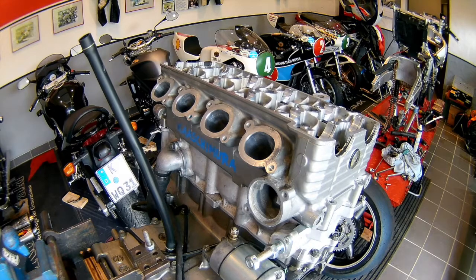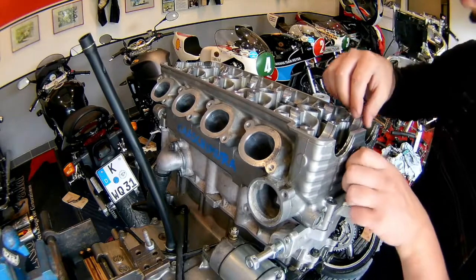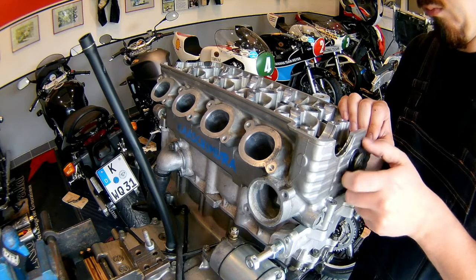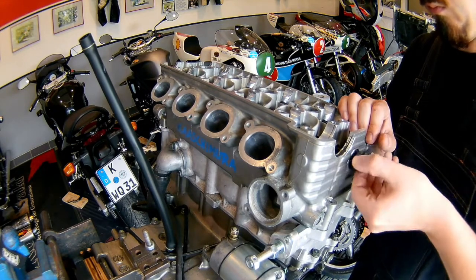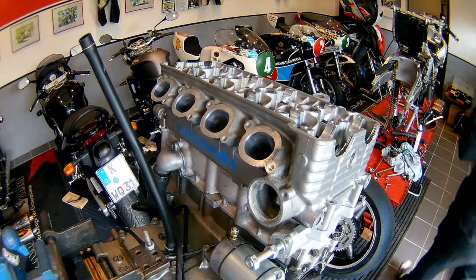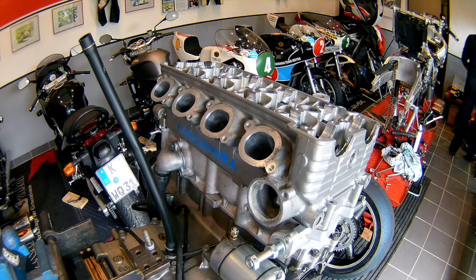As you can see, we have the thermostat already off there. The next thing I'm going to do now is this little bolt right there which, if you have seen the earlier videos, is for retaining the cam chain in case it's going to fall down — this bolt catches it and prevents it from going down into the engine.